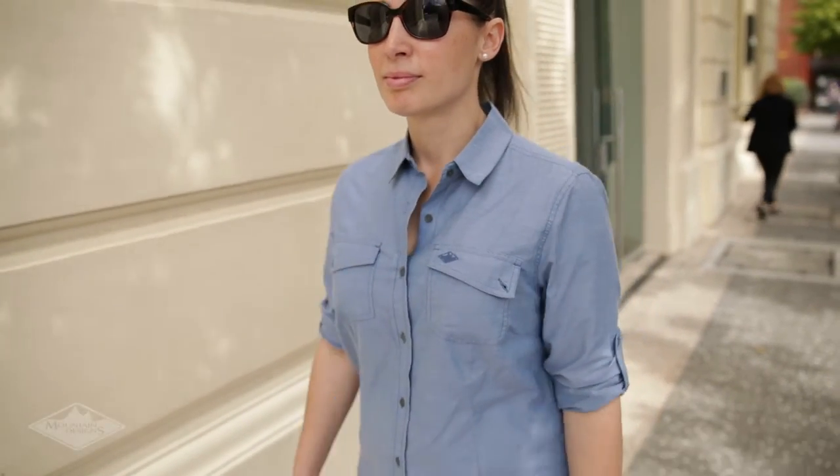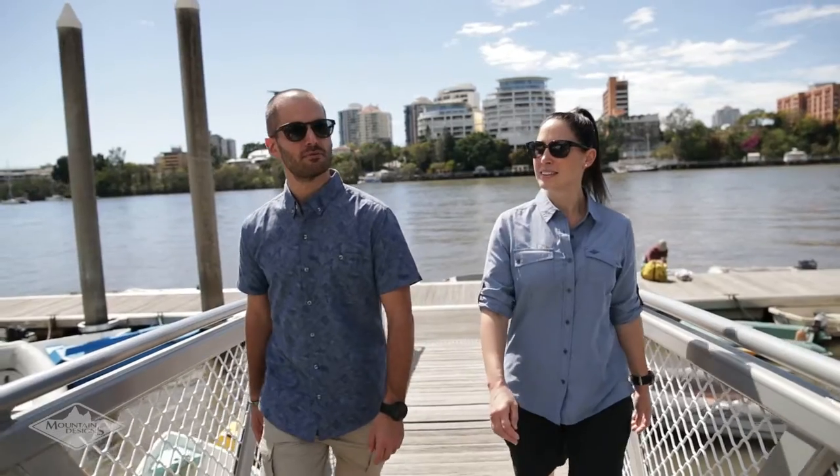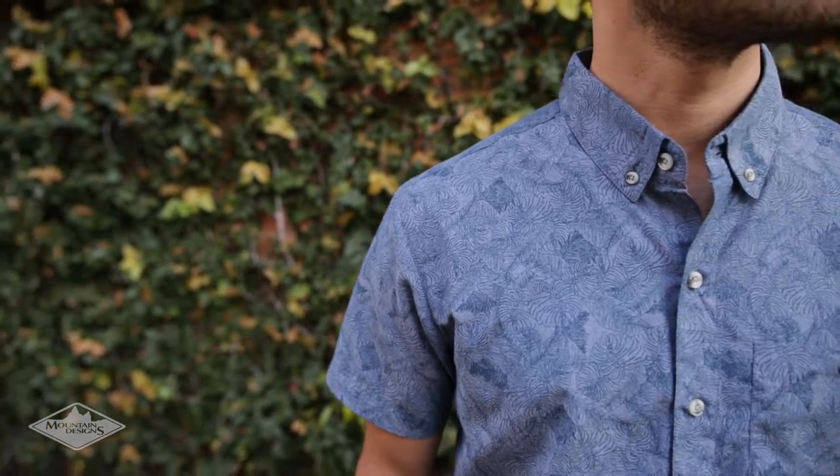Our chambray fabric combines the stylish look of your favourite smart shirt with the functionality of your weekend hiking shirt. To create this versatile combination, we use a classic chambray weave to blend cotton and polyester. The result is a good looking shirt that dries quickly, helps prevent odour, and provides excellent UV protection.